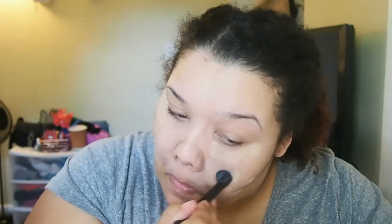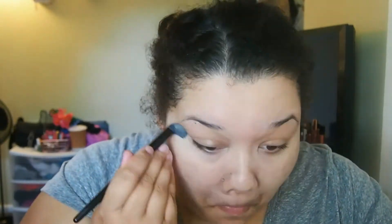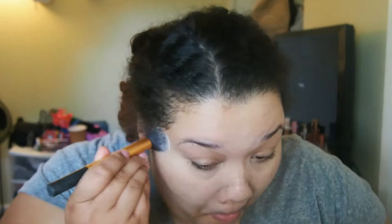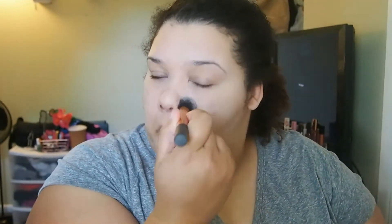Concealer for me is a must-have for a 5-minute makeup routine because it's the fastest thing. And then I'm going to set that with translucent powder in the places that I get oily the most, before I put on foundation.